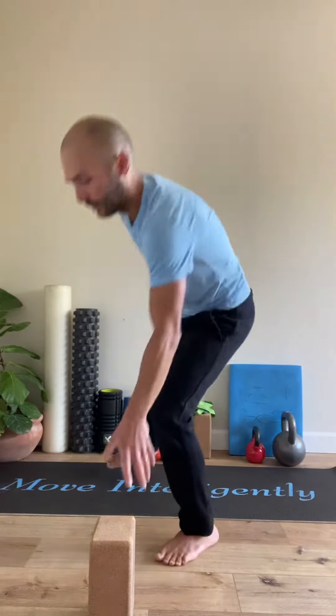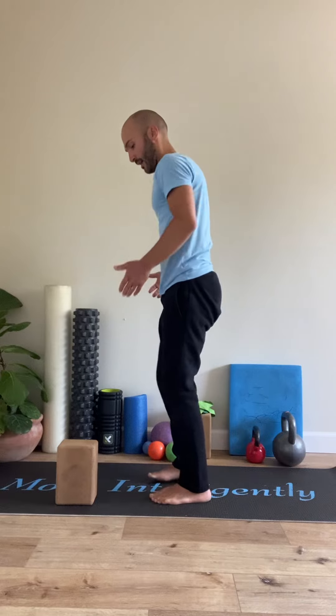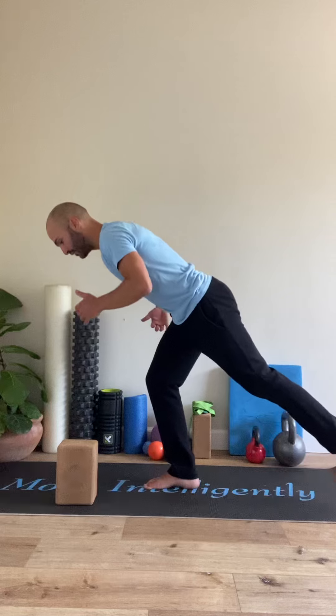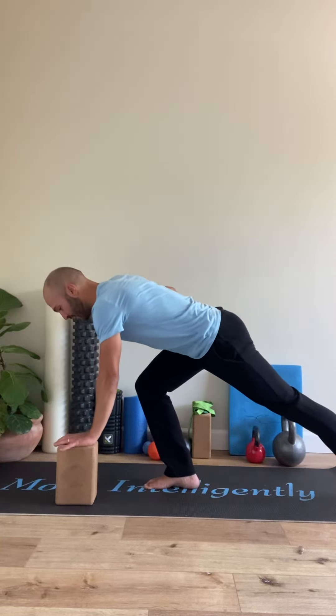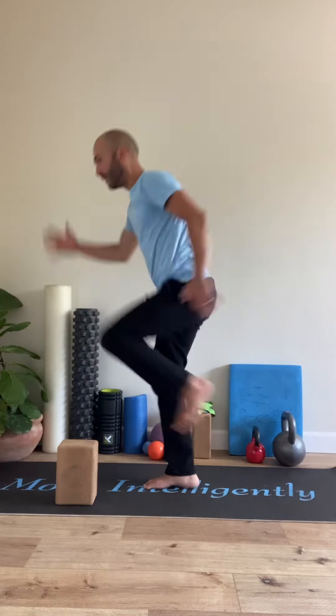One more time from the side. I've got my block in front of my left foot. I'm going to hinge, chest down and forward, control on the balance on the way down, pause, get a little deeper, build the pressure in the heel, fire the glute to come up and stick it in the paused balanced position at the top.